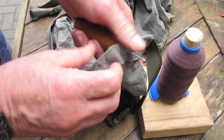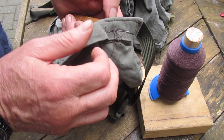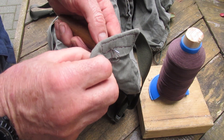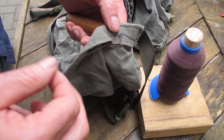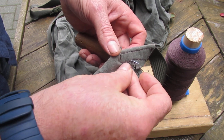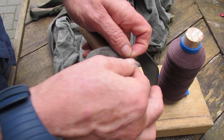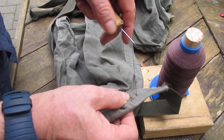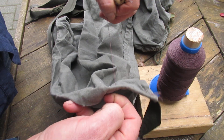It's a little bit fiddly. You can just pass this through again, or anywhere you like, just as long as it's going through. Then pull - and that creates a knot.